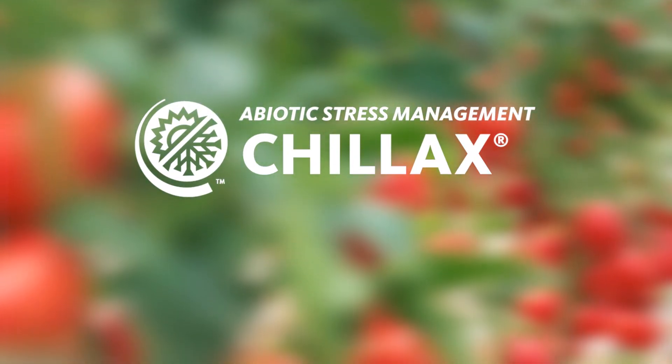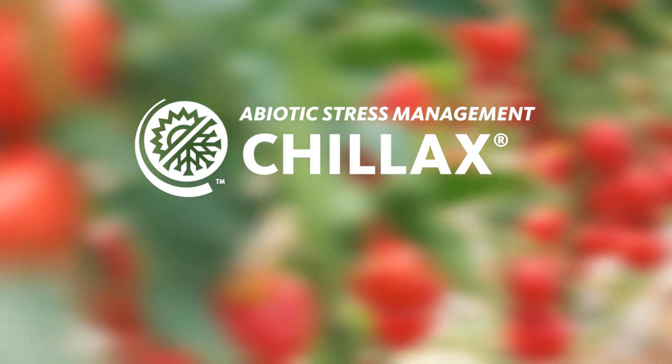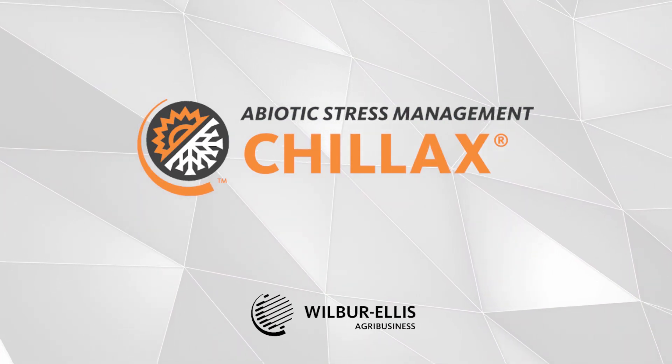For more information on Chillax and to confirm labeling in your state and on your crop of interest, please see your local Wilbur Ellis representative.